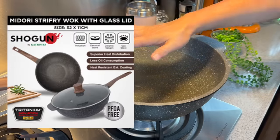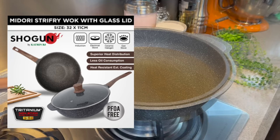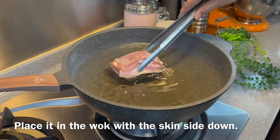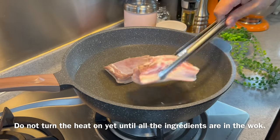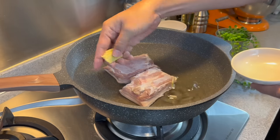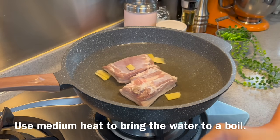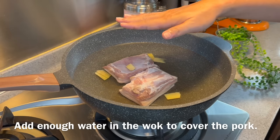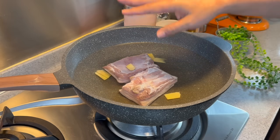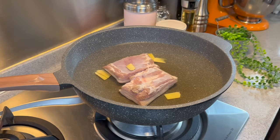Now we will start to poach our pork. I'm using my 32cm non-stick wok from Shogun by La Gourmet — this is part of the Midori series. Add in your pork; I have 600g of pork belly here. Place it skin side down. Don't turn on the flame first — this is very important. Add in 1 thumb-sized piece of ginger, sliced thinly, and 2 tablespoons of Chinese rice wine. Then turn on the flame to medium. Please make sure that the water covers the pork. The reason we don't heat the water first is so that the scum and blood from the pork can slowly be released as the water heats up. This is very important, so please follow this step.